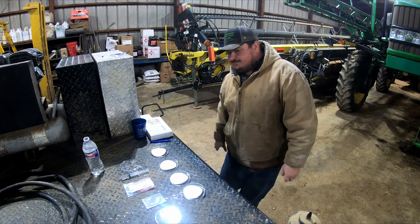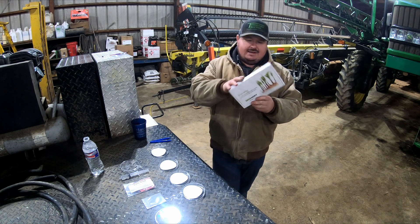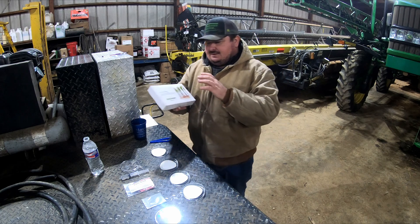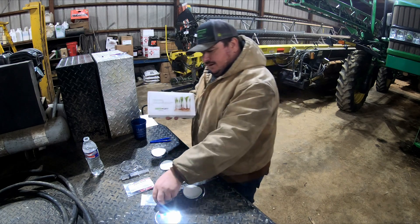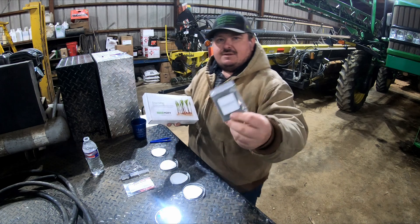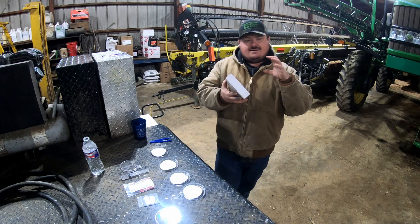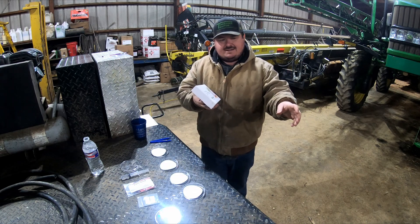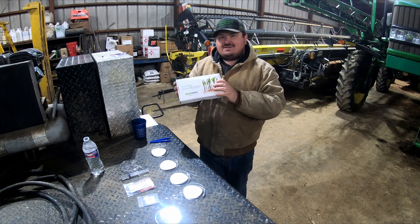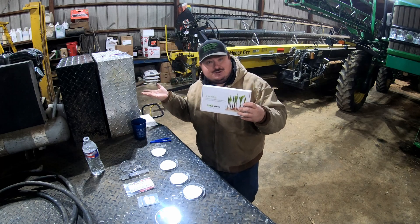It'll get on you. But this Verdigian product is supposed to be a graphite replacement. And what it is, is this powder right here. Instead of just a product you're putting in a seed hopper that does nothing, this is supposed to have nutrients and good stuff in it.